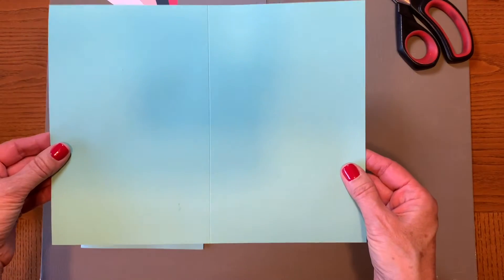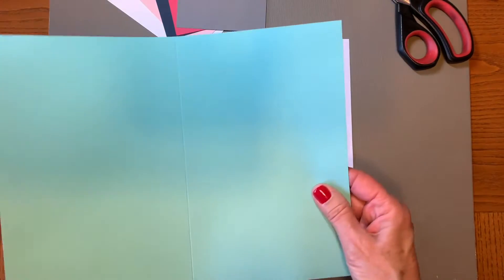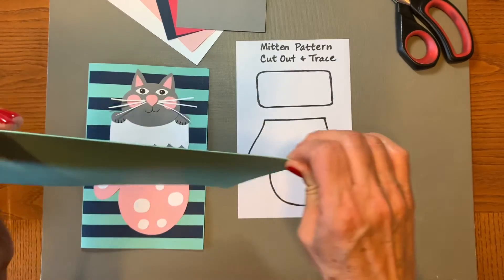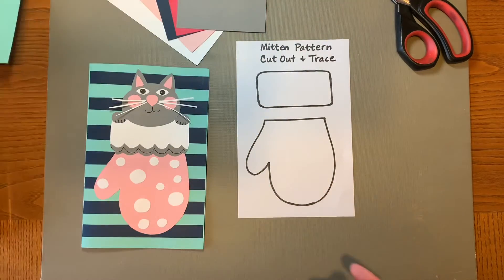You should have received a piece of mint green — such a good color for December — with a scored line down the middle which will make it easier for you to fold in half. So you're going to fold that paper in half and then set it aside for now.